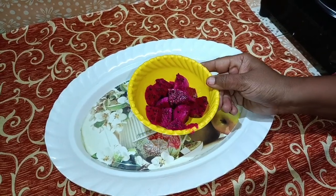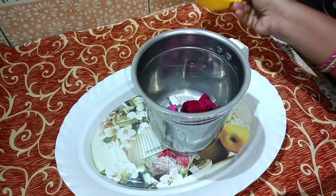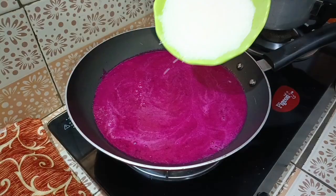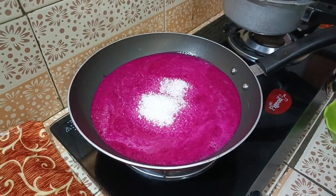First, I will mix it in a mixer. I will mix the juice. I will mix the sugar and the corn flour.